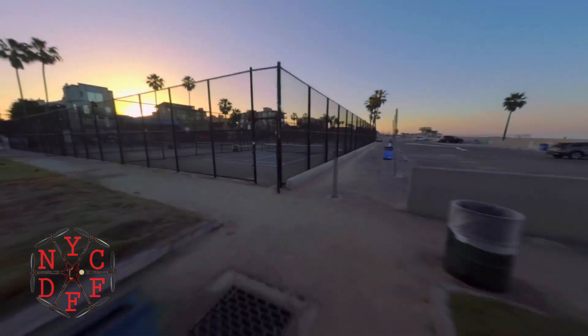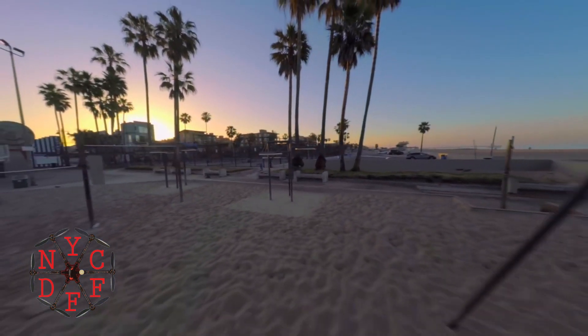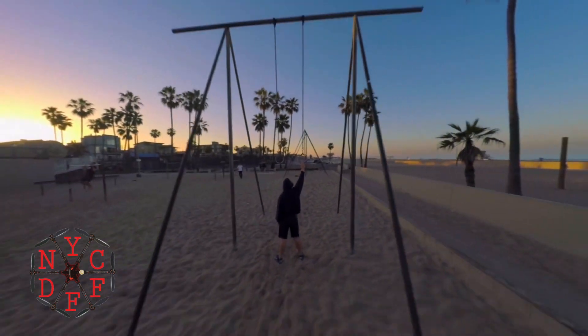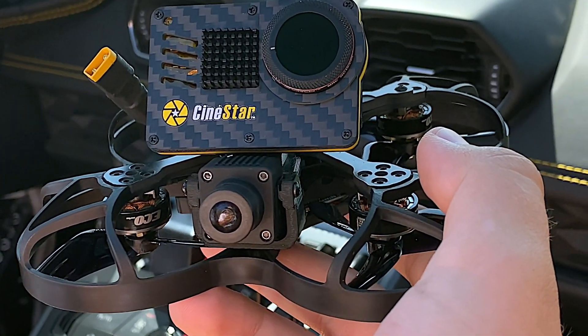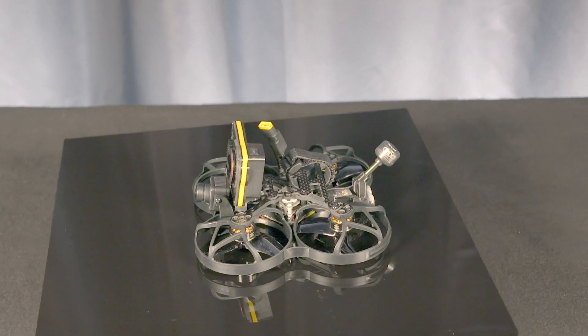Made famous by Robert McIntosh at the New York Drone Film Festival, the Cinestar Go design is the most popular new drone in the country. Whether on set or traveling abroad, the Cinestar Go drone outshines other 3-inch Cinewhoop drones with its greatly reduced weight and miniature size.